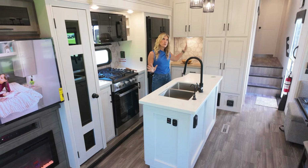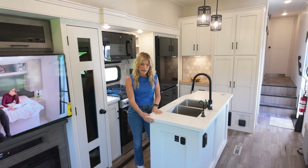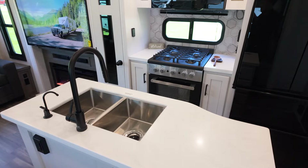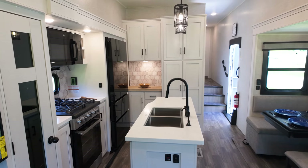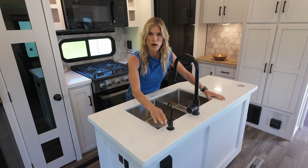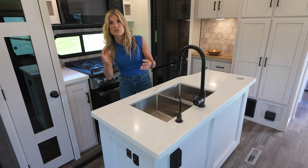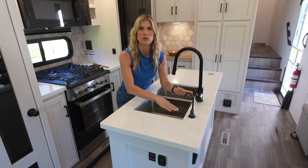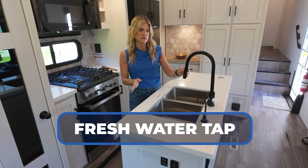The profile of this is so airy and so light. You've got this great island with beautiful countertops, double sinks I love, and this is something really cool that I haven't seen before that Jayco's doing. This is your traditional water line that you'd have in a house, but they've made it so you have the under-sink area to put in fresh water, so you can have that fresh water right on tap with a separate line right under the sink.